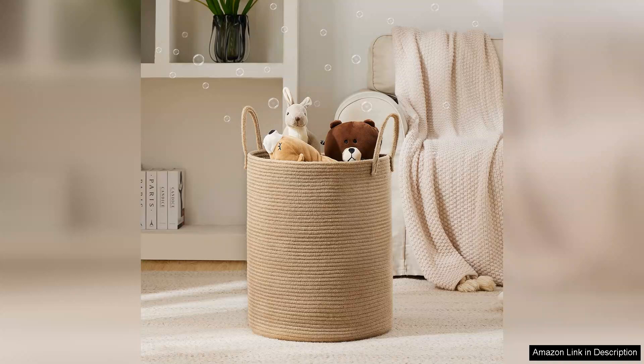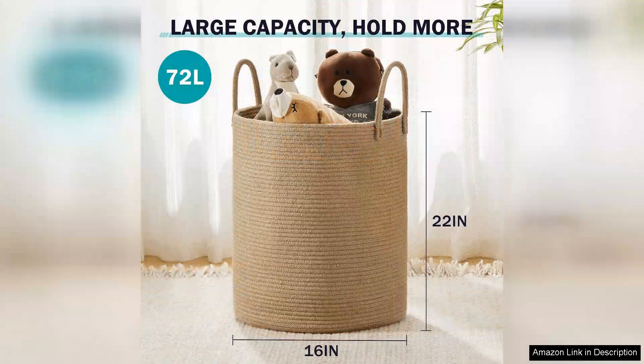Crafted from natural jute rope, this hamper is not only eco-friendly, but also sturdy and durable. The woven texture adds a touch of warmth and charm, making it suitable for various decor styles. It seamlessly fits into bedrooms, bathrooms, or laundry rooms, and its neutral colour complements any palette.